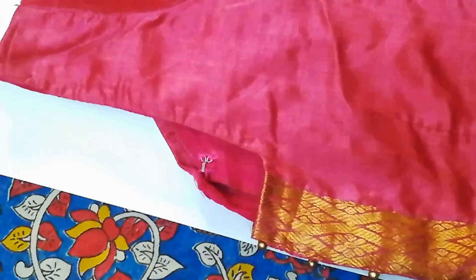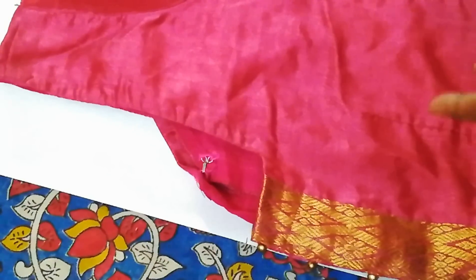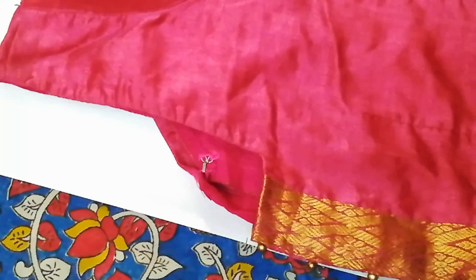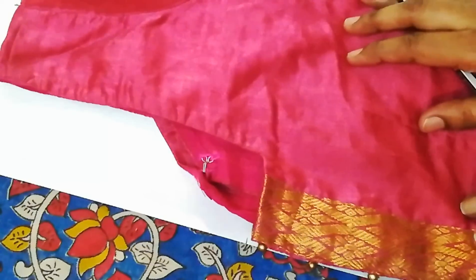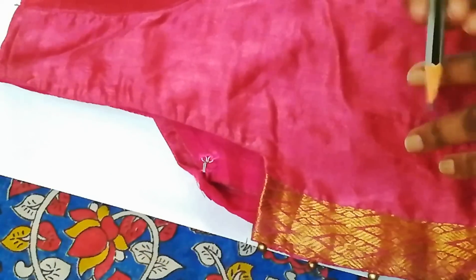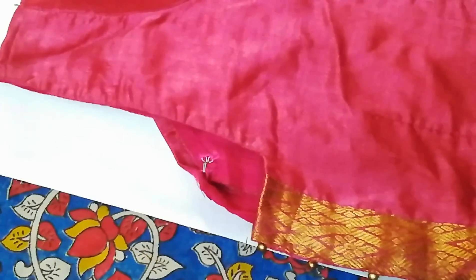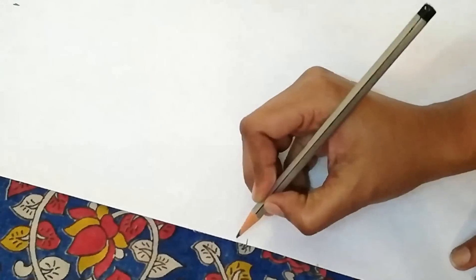The last point is the neck depth. You can mark exactly the same neckline or adjust it — if you want a low neck you can adjust accordingly. For high neck or close neck the measurement will be a little different, which I will cover in a future video. For this simple neckline I'm marking exactly where the neckline is. You can increase or decrease by one or two inches based on your design. This is the fifth and final point.